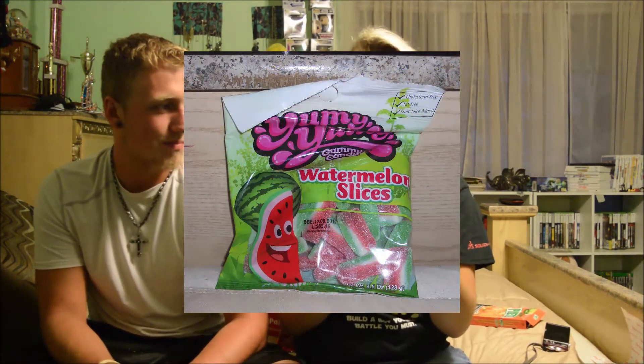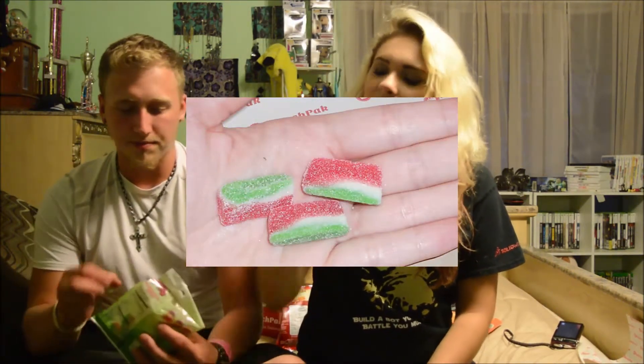Next: Yummy Yummy Gummy Candy watermelon slices. These look like the sour watermelon slices, and I like these kinds of things — anything gummy, I love. It says it was distributed in PA and also made in Turkey. They look like little watermelon slices, so cute! It's not sour. Really hard to bite down, but the powder is just like sugar. I like them, they're good, though maybe a little hard to chew.